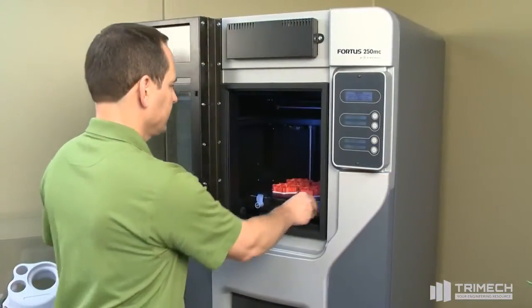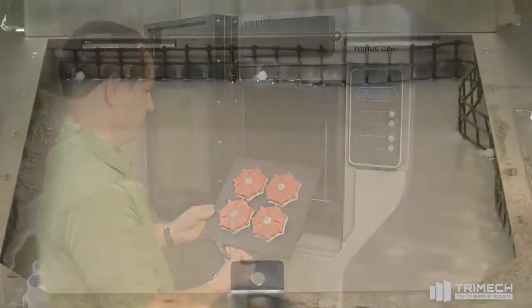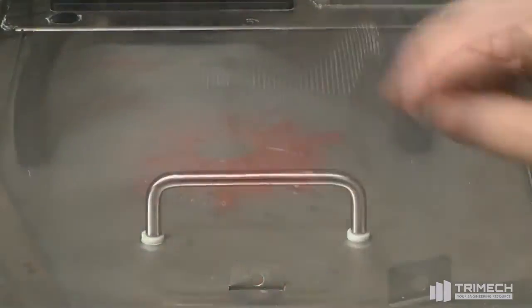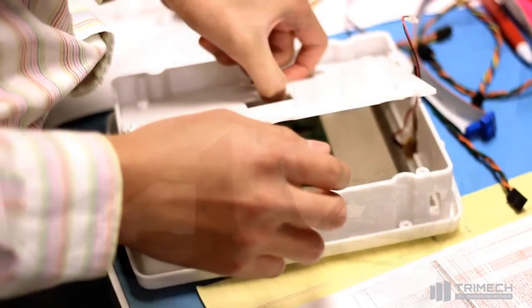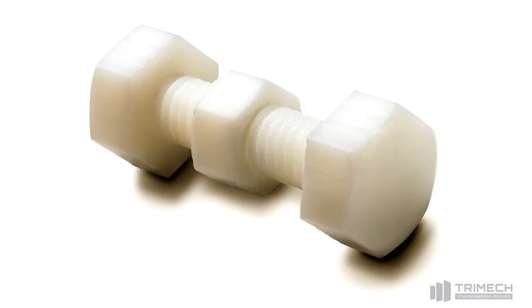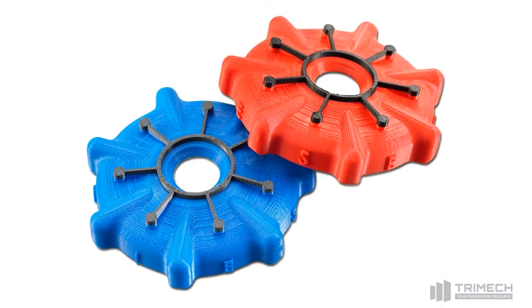Once part production is complete, the part can be immediately taken out of the build chamber. Supports are easily dissolved away in a water-based solution tank, leaving a smoothed, finished part. Parts created on the Fortis 250MC are some of the most accurate, stable, and tough in the industry, rivaling output from other plastic part manufacturing methods such as CNC machining and injection molding.